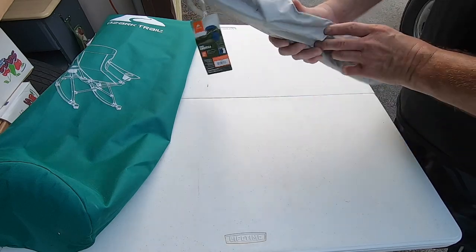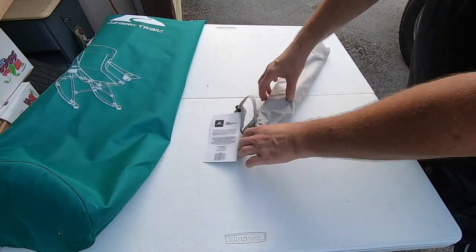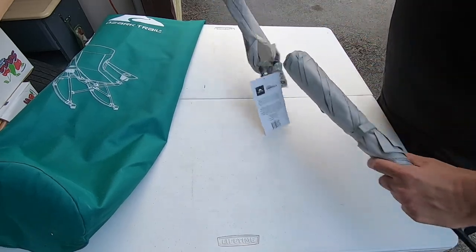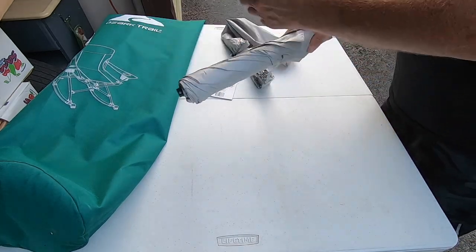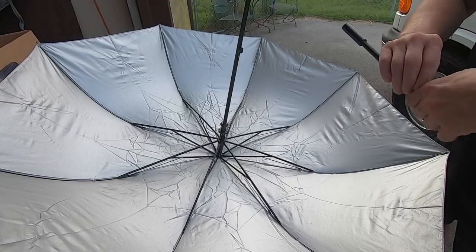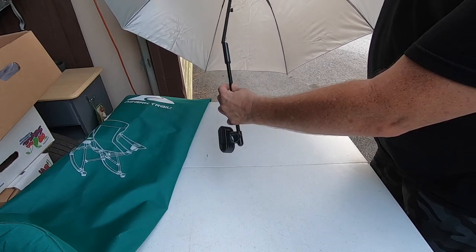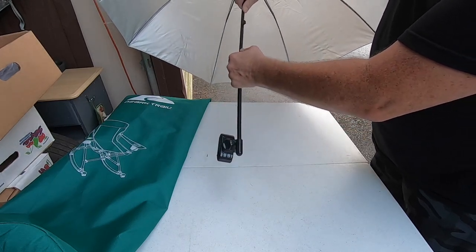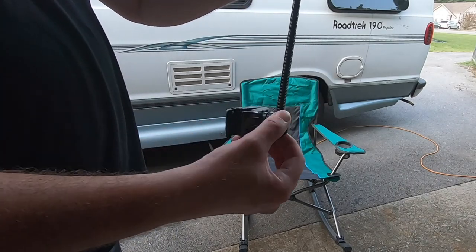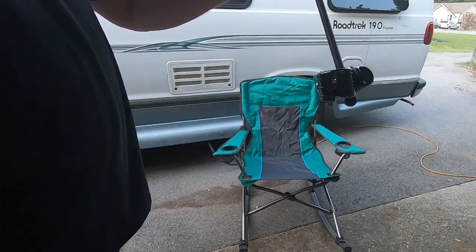I also got this umbrella chair add-on. I wish I had the green but I don't — I think it was six or eight bucks or something like that. I wanted to use it as shade. It pops out, comes undone like so. There's a little clamp that goes into here, fits in, push that down and it goes in. You just undo this and widen it by unscrewing it, and then you can go anywhere with it.